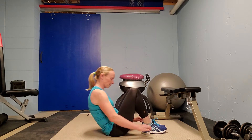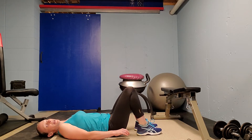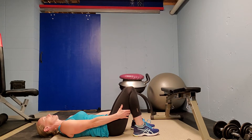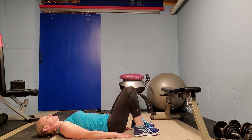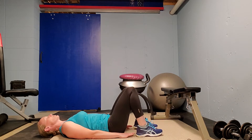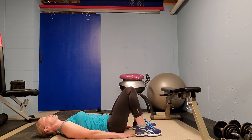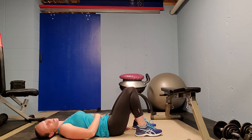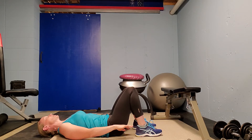We all know where to start with our bridge — our basic bridge position, flat on your back. Heels closer to the body works the butt more, further away from the body works the hamstrings more. And remember to engage the core, because that's going to help keep your lower back protected during bridge exercises.